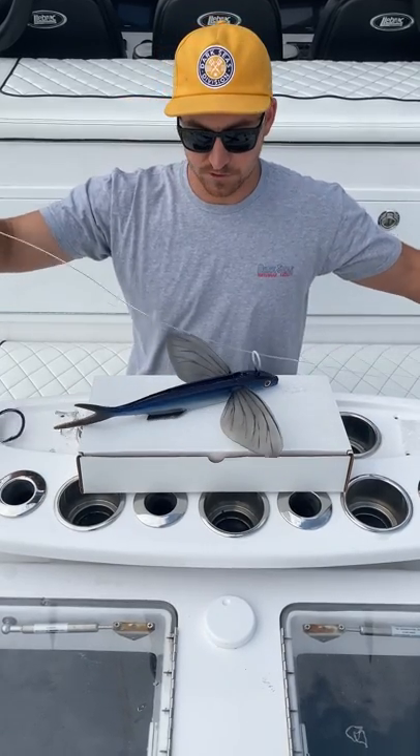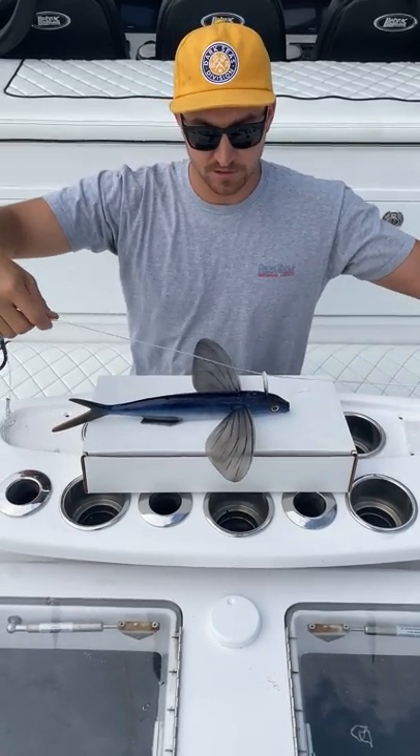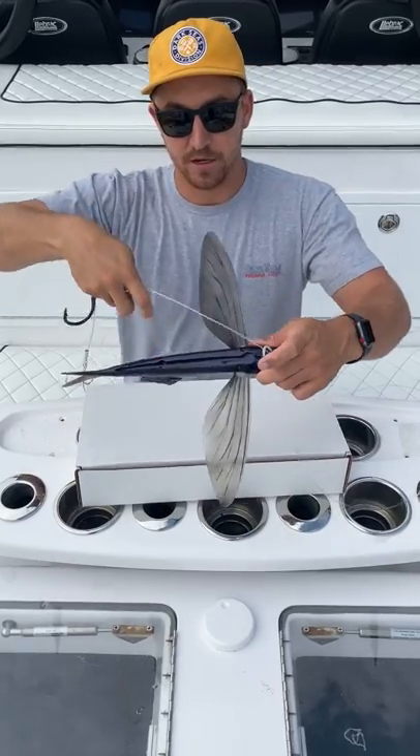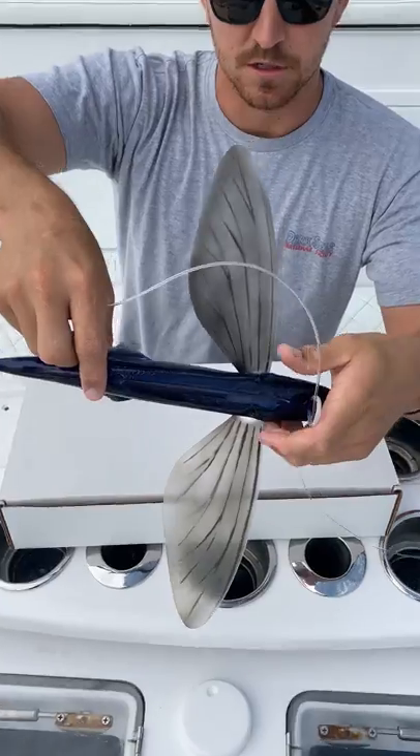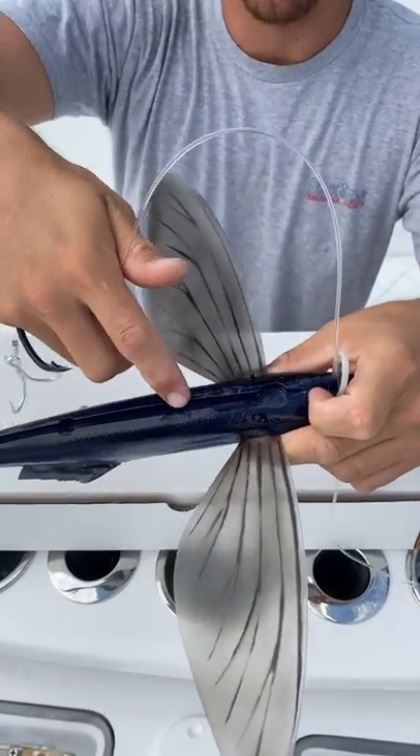There's no need to change out the gear that you have — what we have provided is great. On the back of the bait you can see right here, there's a hook channel that was specially created for this hook rig.